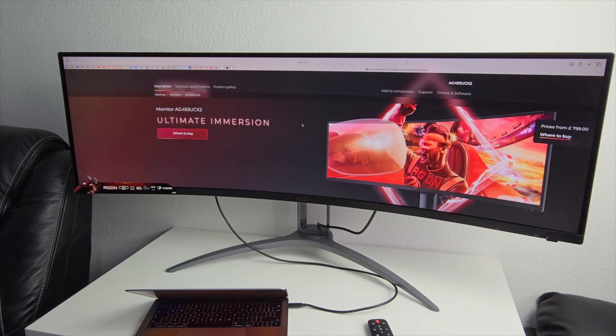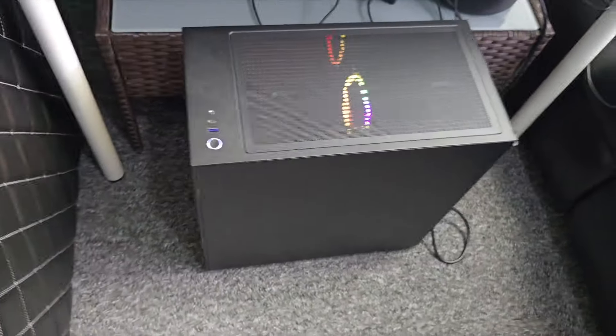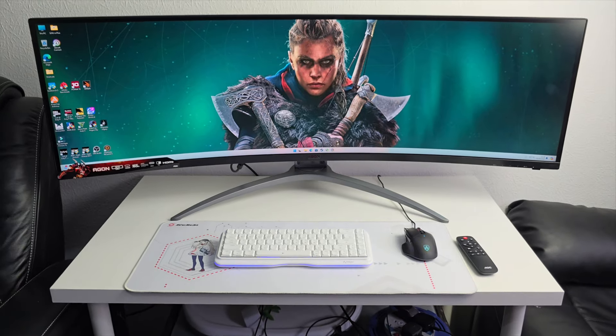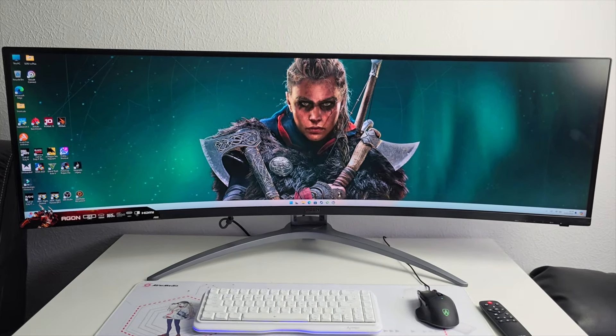The USB-C port can charge your laptop and display out at the same time, which is great for productivity. I've got this connected to my gaming PC — which I had to put on the floor just for this test as the monitor takes up quite a bit of desk space. Either way, this is an absolute beast of a monitor — let's check out some games.